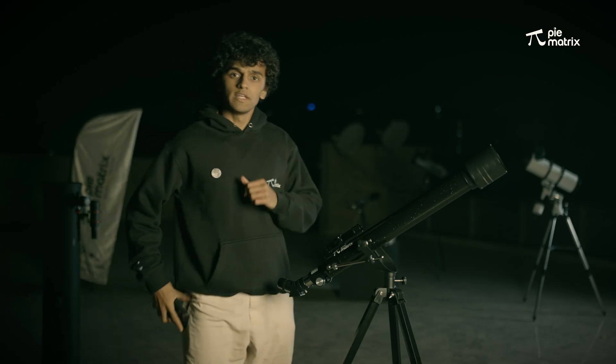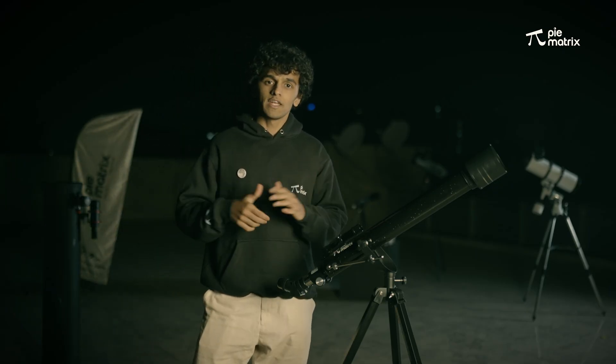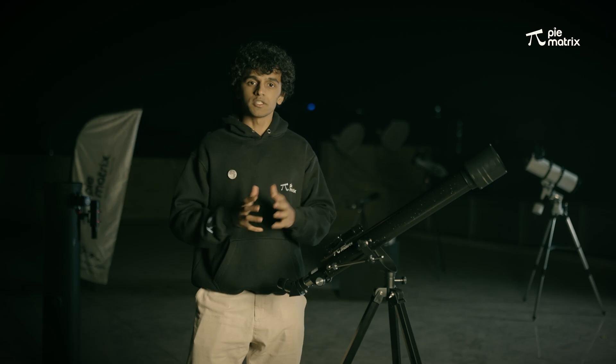That was all about the Phoenix telescope. Hope you had fun. Let us know if you have any doubts in the comment section. Thank you so much and happy stargazing.